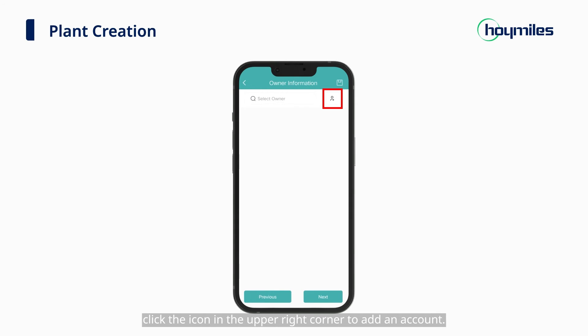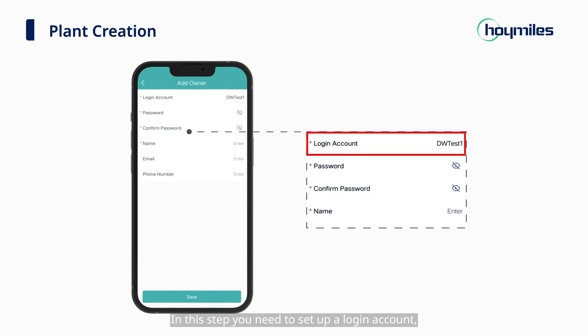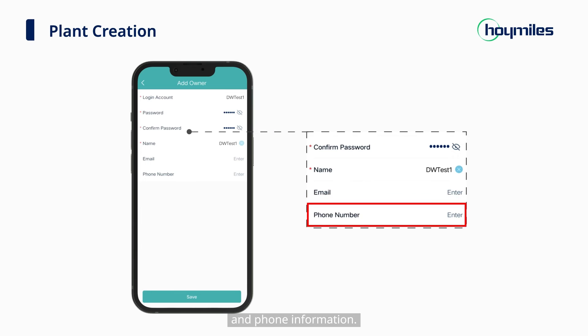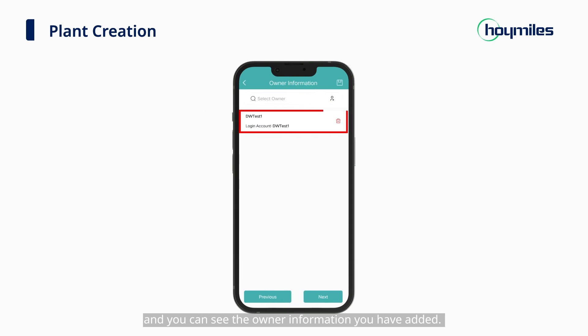Click the icon in the upper right corner to add an account. In this step, you need to set up a login account, password, username, and fill in email and phone information. Then click Save, and you can see the owner information you have added. Then click Next to add devices and set layouts.